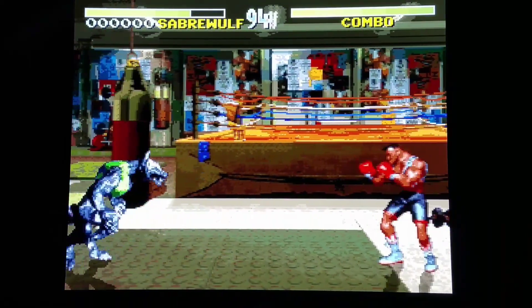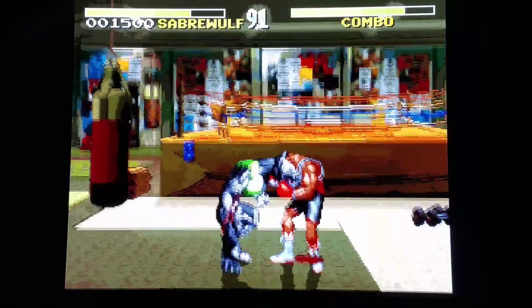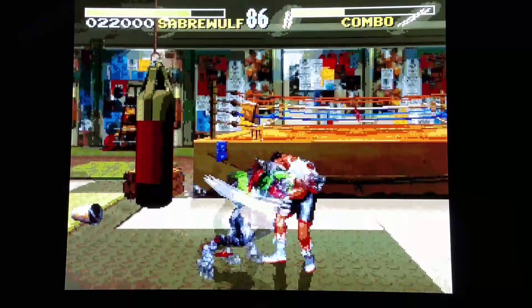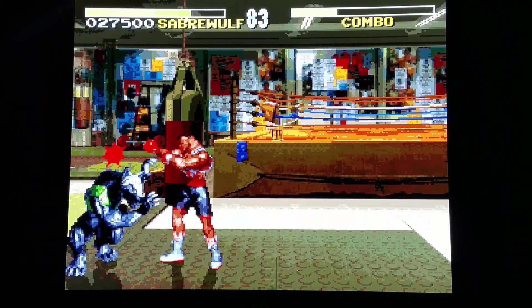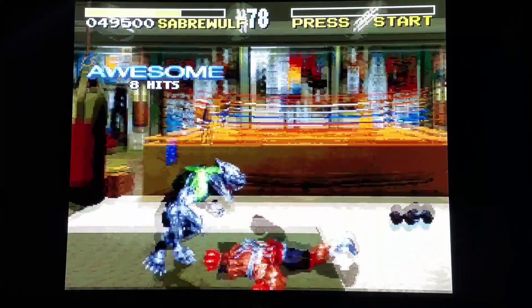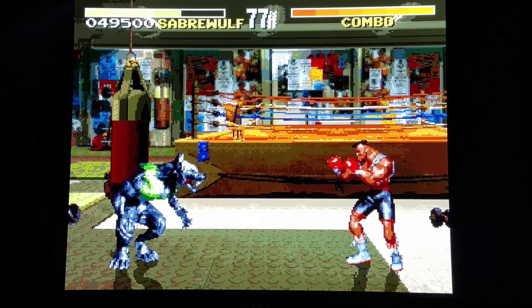I've always liked the combo system where you can do one move, and as you're doing the move you can pretty much start the motion for the next move. So if you're holding back for two seconds and pushing forward and attack, while you're doing that motion you can hold the opposite direction — back two seconds, attack, and while you're doing that, forward two seconds and attack. It's pretty sweet. Combos are not that difficult to do once you understand how that system works.